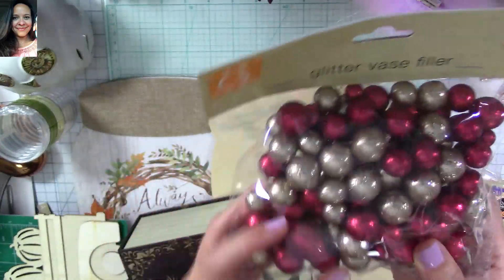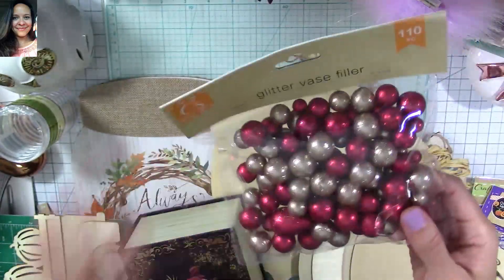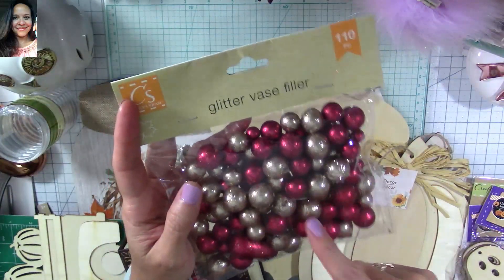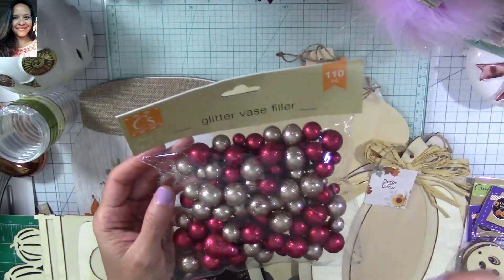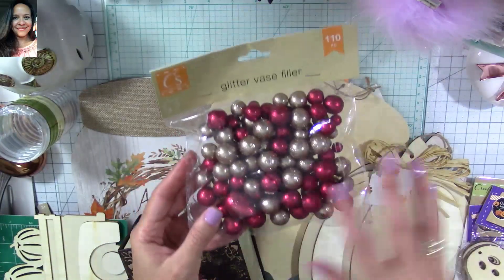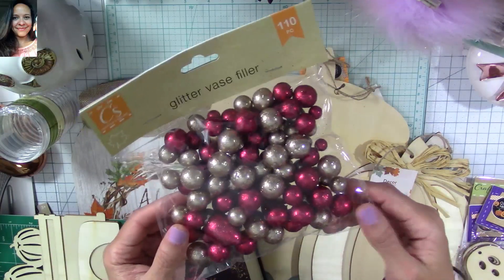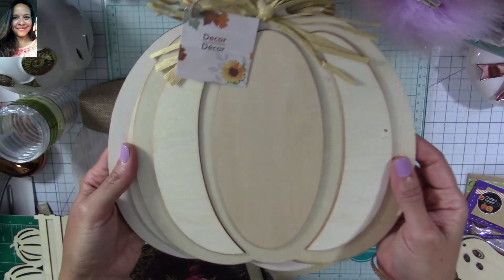These are glitter-covered balls and I think they're styrofoam. I also got an egg-shaped one — it's so funny. This is perfect — I've seen everywhere on Pinterest that people have been making flowers and adding half of these as the centers for the flowers, and I wanted to try that. I think it was genius. If you know who came up with that idea, let me know so I can give credit in the description below.